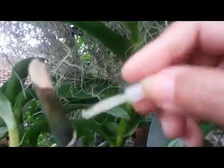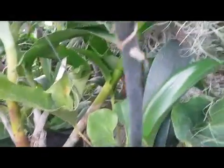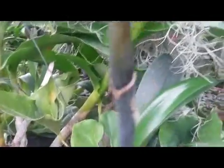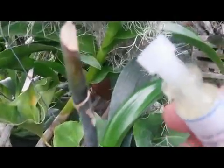It takes about one month and we can have a keiki like this one. I suggest we should place our orchid under a shelter to avoid raindrops, because after applying the hormone paste we should keep it away from raindrops or water. This is a hormone paste for stimulating and inducing the growth of keiki.